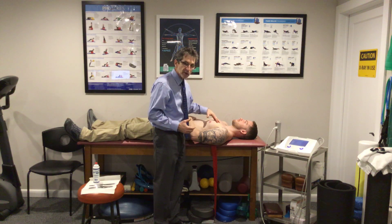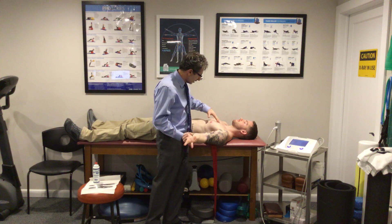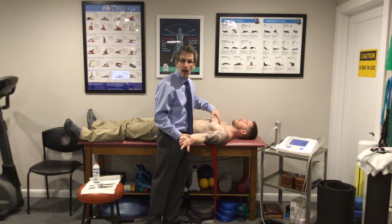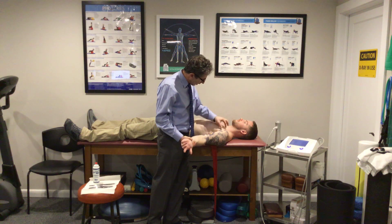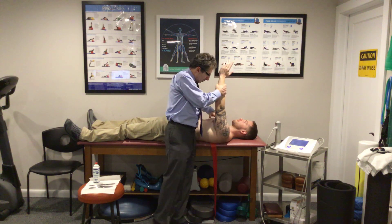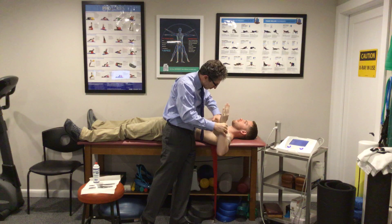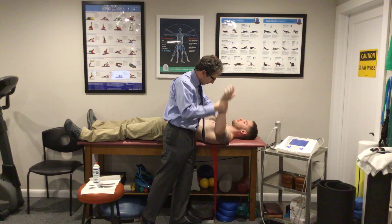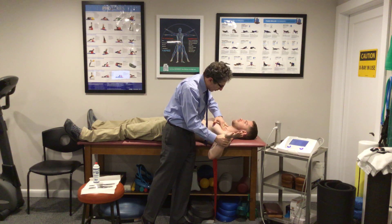One of the first things we like to do is some manual release over the chest, which works very well. The common name is active release techniques, or pin and stretch — let's just call it pin and stretch. Use a broad-based contact. The pectoralis minor is going to be up through these first couple of ribs. Shorten the muscle, use a broad-based contact with my fingertips, drop the elbow down as I stretch the adhesions in front of me, going with the muscle first.